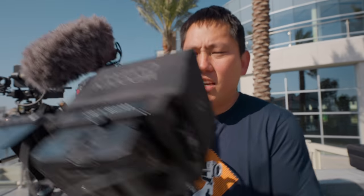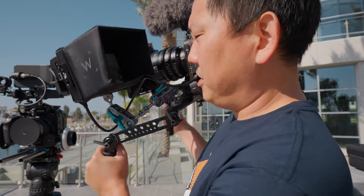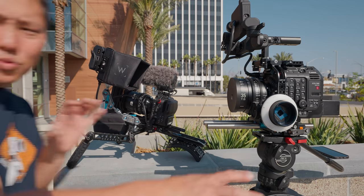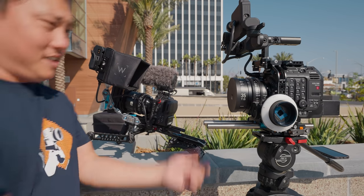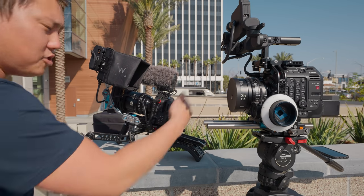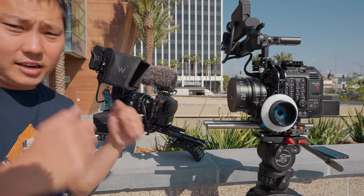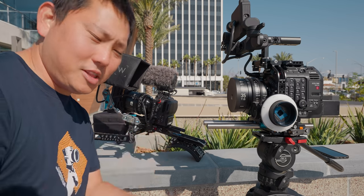I still want to get a proper cage for the C70, but here it is on my handheld rig, fed to my monitor via HDMI. One thing I wish this camera had is an SDI port for a more stable feed. This is one of my favorite combos — a more powerful A camera that can shoot RAW, and a lighter, more compact B camera you slap on a gimbal for extended handheld work.